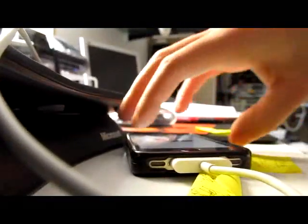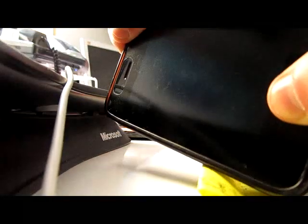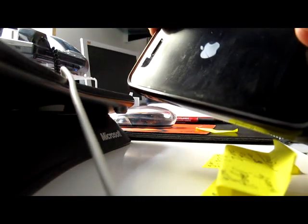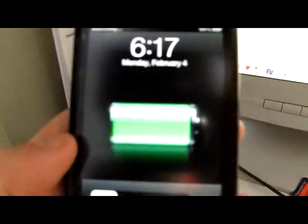So what I'm going to do is set the camera down right here. I'm going to hold the home and power button and just continue to hold it. And now it's rebooting again. There you go — it's booting up. Just got the two vibrates. We're going to unlock it, and there's Cydia.